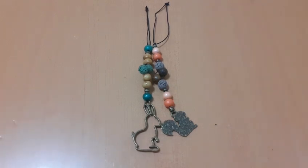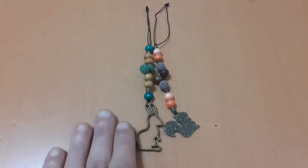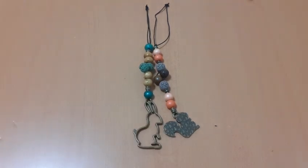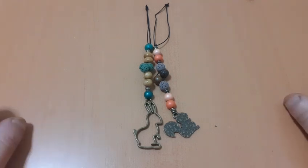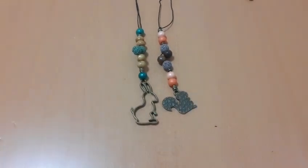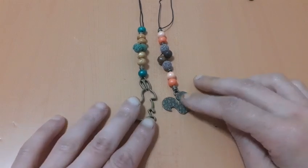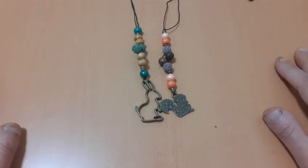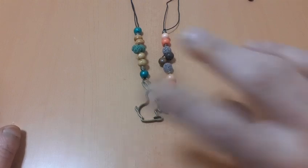Incluso simplemente con dos o tres colgantes y dejando el hilo alargado también quedan muy muy bonitos. Esto es a gusto. Para hacer busca tijeras diréis que soy repetitiva con los tutoriales, pero hay infinidad de opciones que podéis hacer, quedan súper bonitos. A seguir haciendo este tipo de cositas. Si a alguno le interesa, escribirme por privado. Nos vemos en los siguientes vídeos. ¡Chao!